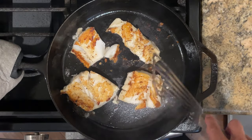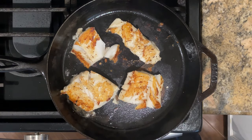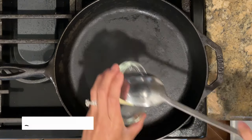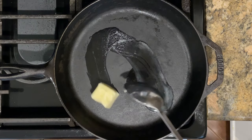We've been eating fish at least once a week at our house. It's healthy, it's a great source of protein, it lowers the risk of heart disease, and it helps support brain function. Now I'm going to set the fish aside, wipe the pan clean, and add in four tablespoons of butter, and let it melt over medium heat.